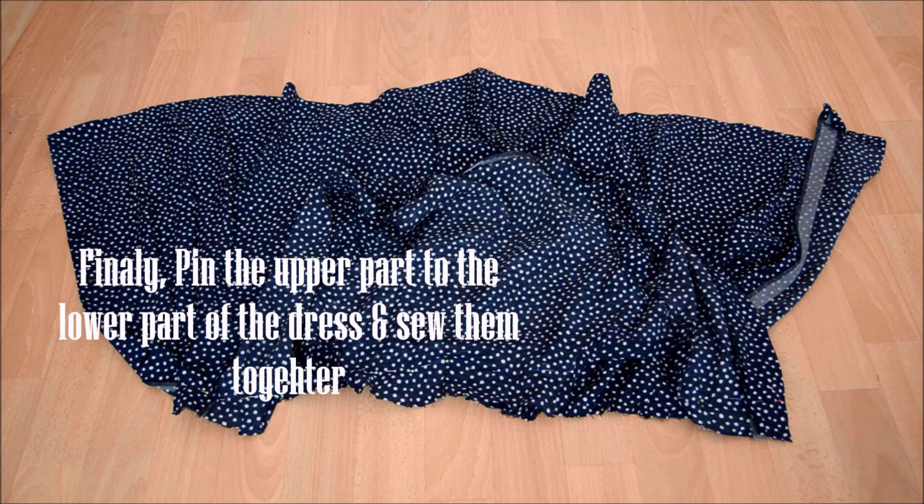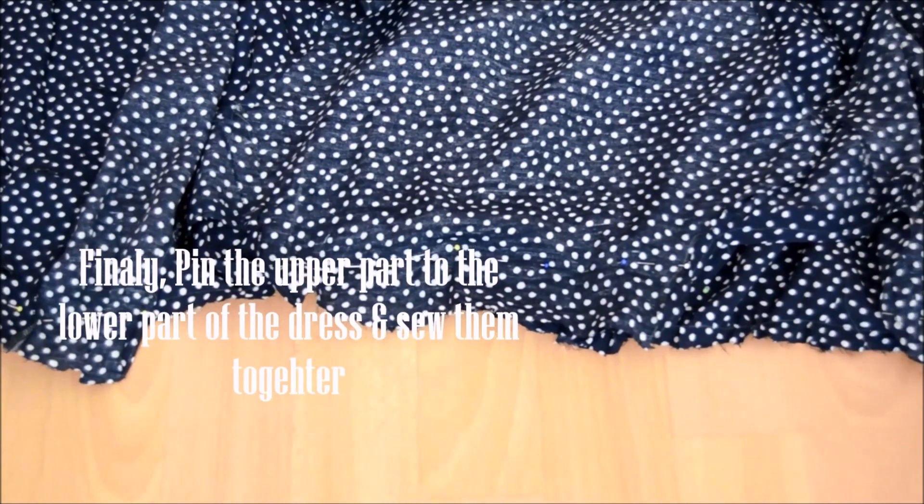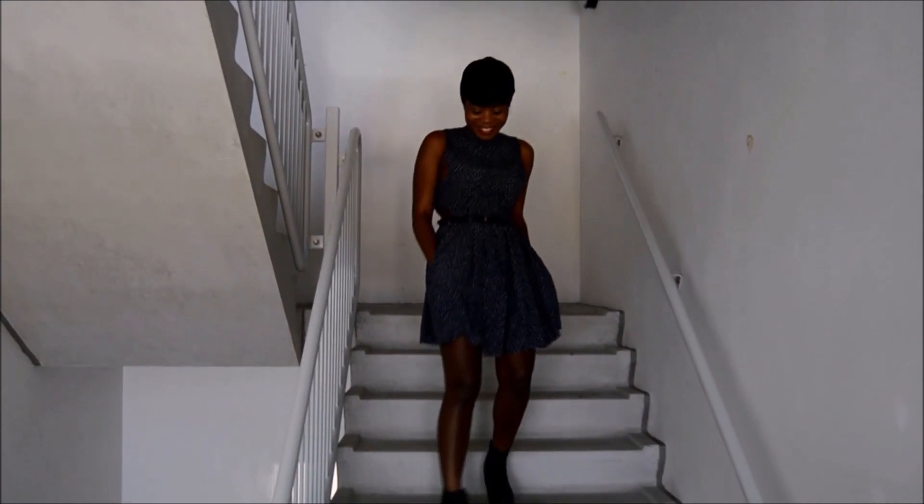You attach the upper part to the lower part of the dress by simply pinning them together, which you'll see in the next clip like so. And that is actually all you need to make this dress.